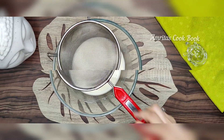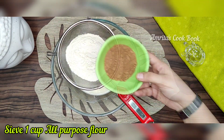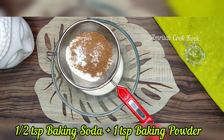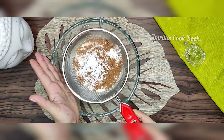Now we will mix in the dry ingredients: 1 cup of flour, one-quarter cup of cocoa powder, 1 teaspoon of baking soda, 1 teaspoon of baking powder, and 1 teaspoon of salt. We will mix this into the wet oil mixture.